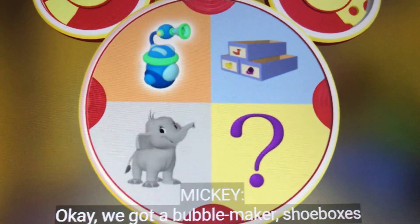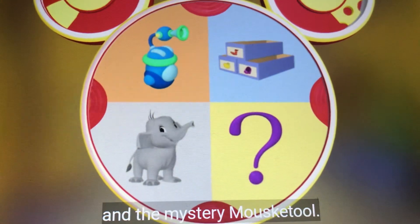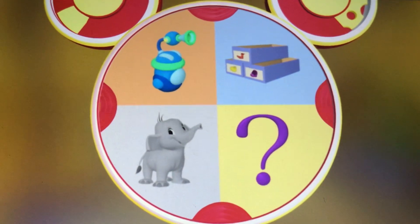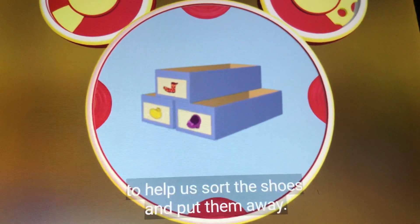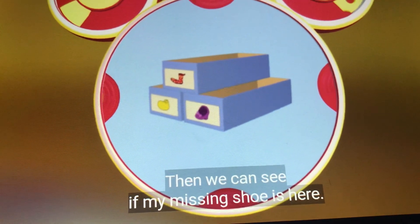Okay, we got a bubble maker, shoe boxes, and the mystery Mouseka tool. Can we put the shoes away in a bubble maker? Nah. The shoe boxes! We can use the shoe boxes to help us sort the shoes and put them away. Then we can see if my missing shoe is here.